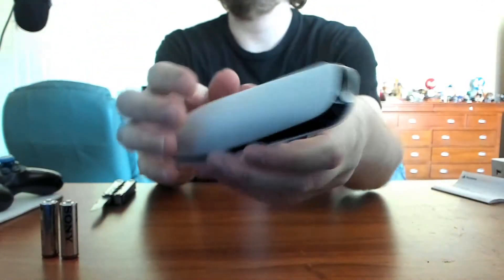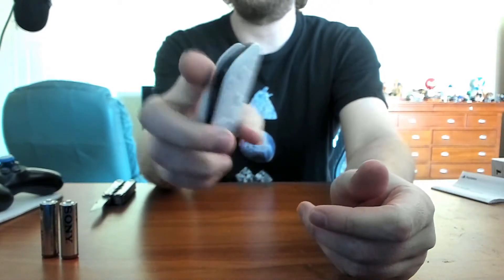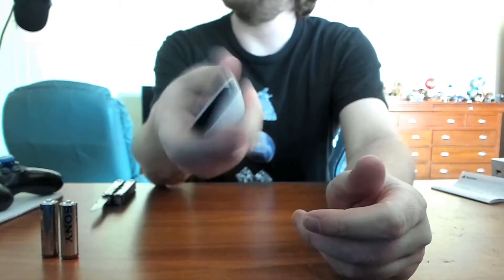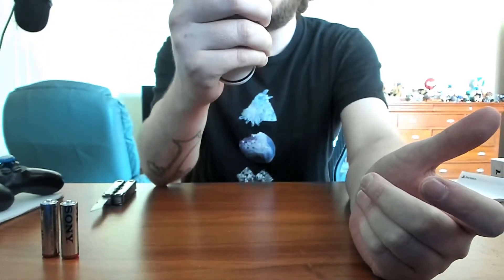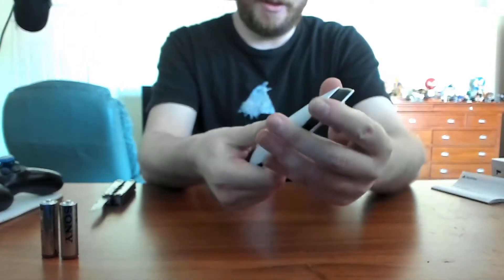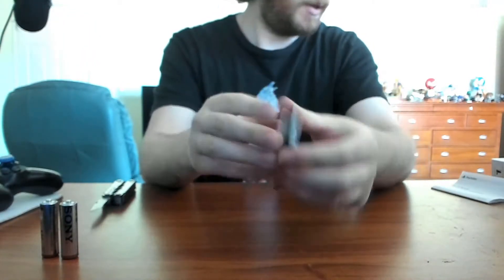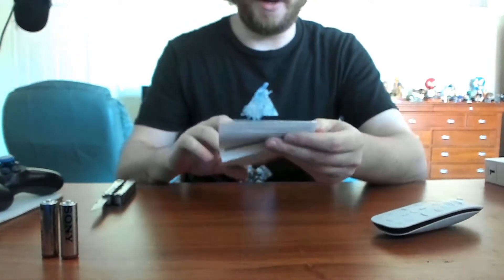It's pretty cool. It feels really good in the hand — it's round on the bottom. Very... you know what I'm trying to say. Let's look at the manual to see how this opens up so we don't break anything.